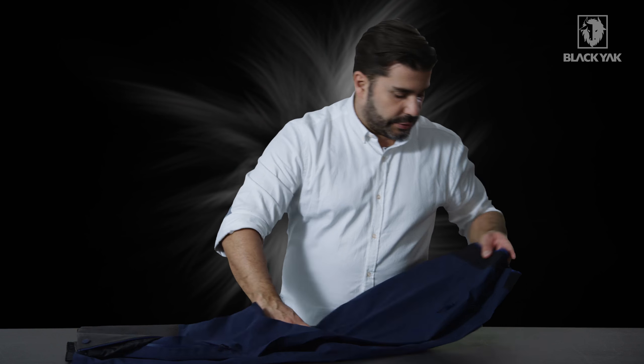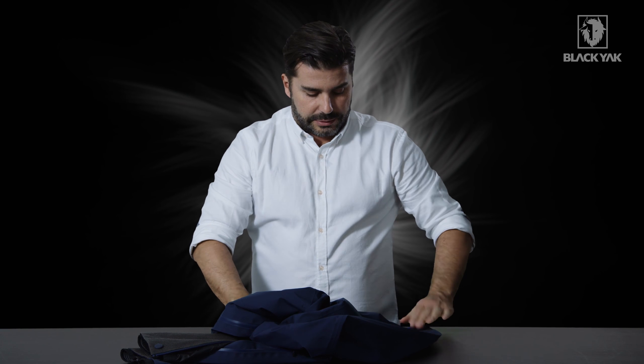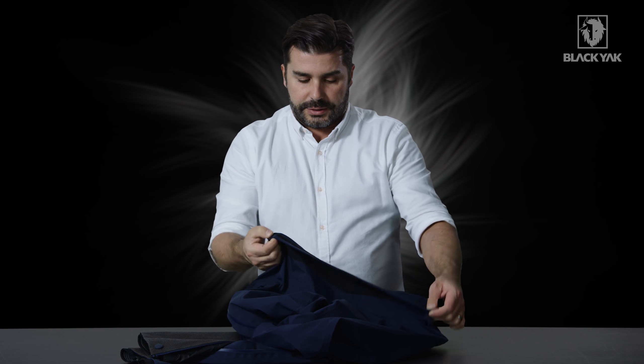Flipping to the back of the trouser, we've got a really nice backside gusset. There's a nice belt loop solution here, topped off with a lovely black yak band, and a little bit of grip detail on the inside.